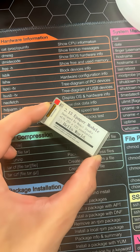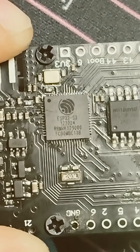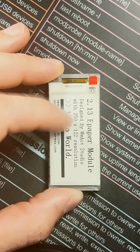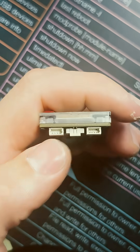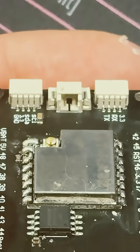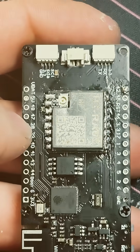Introducing the Heltec 2.13 VisionMaster, yet another ESP32-S3 LoRa radio. It has a USB-C port for power and data, a 2.13 e-paper display, two grove connectors to add different peripherals, and a 1.25mm JST port for your batteries. As always, please check your polarity before you plug your battery in.